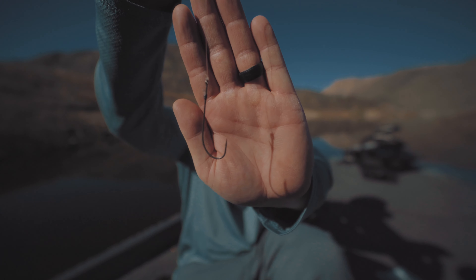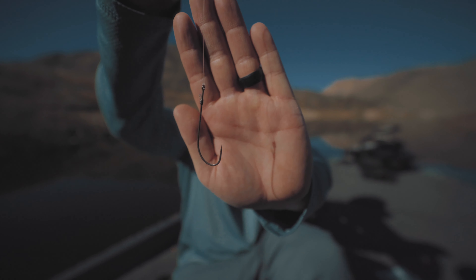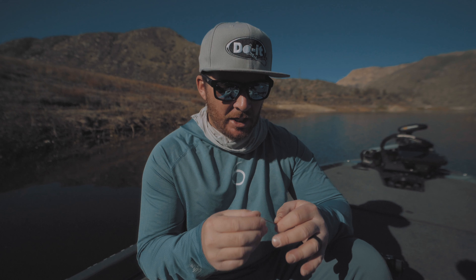Something very important with this technique is the hook. This is the Owner Cover Shot hook in the 4/0 size. I like using this hook in particular because I want an exposed hook point — sometimes these fish are just slapping at it. They think it's a real baitfish, then they get there at the last second, and you need that exposed hook to really get inside that fish's mouth.